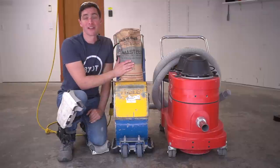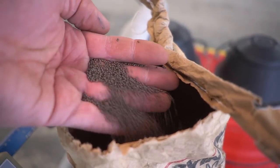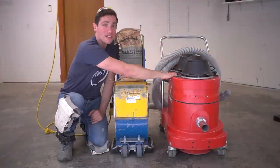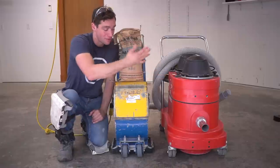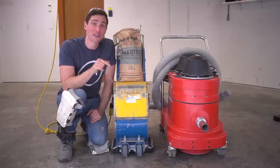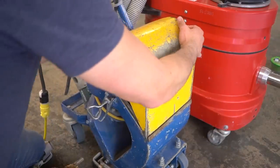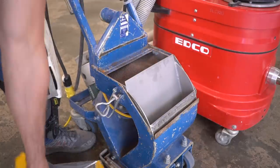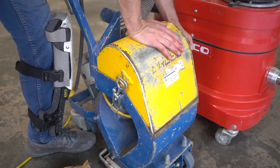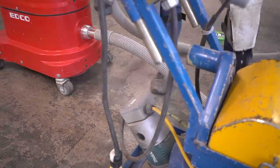This is our shot blaster along with our vacuum system that we connect it to, and of course the shot — small steel beads that penetrate and hit the concrete, abrading the surface, then shooting back up and getting sucked into our shop vac. First things first, let's fill it up. There are many different types of shot blasters out there, but you can normally find one at your local tool rental shop. All you have to do is fill the machine with shot, connect your vac system, and as long as it has power, you're ready to rock and roll.